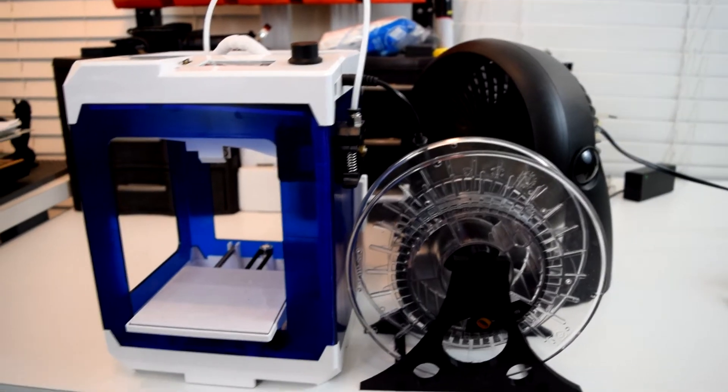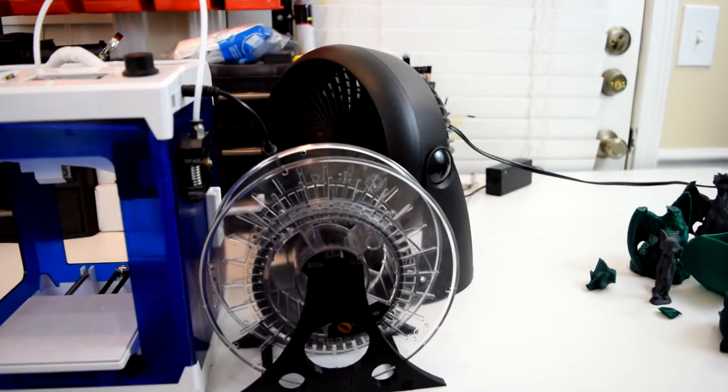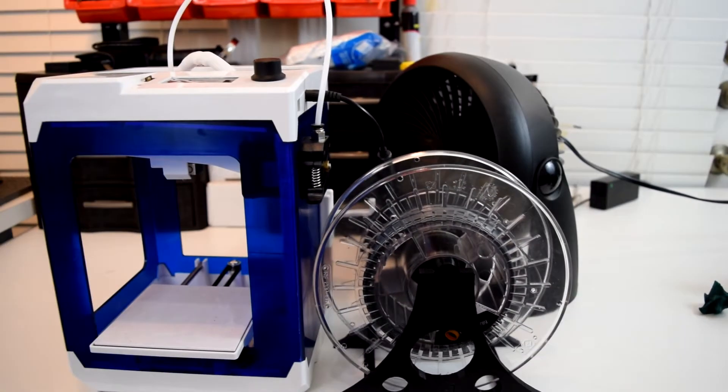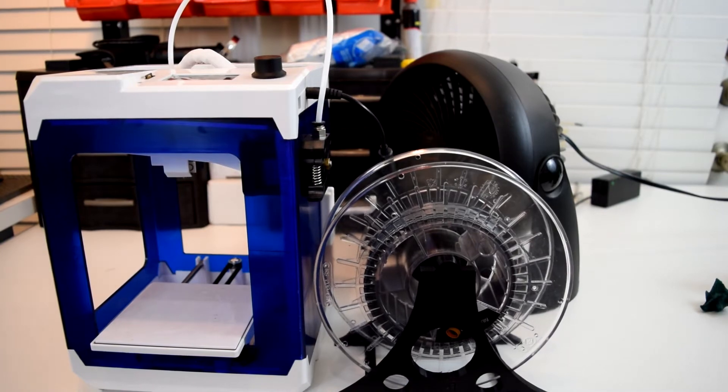I found that putting a small desk fan on the table next to my printer for PLA really helped improve the overall results. But for the PETG I tested, I've never had luck with using a fan on any printer, so I just left it without and it seemed to do reasonably well.